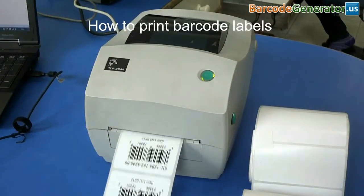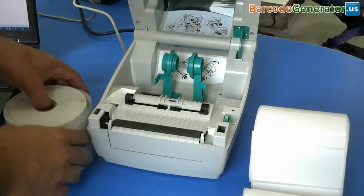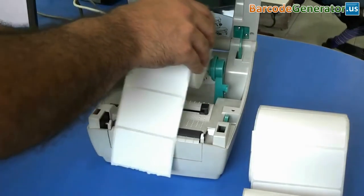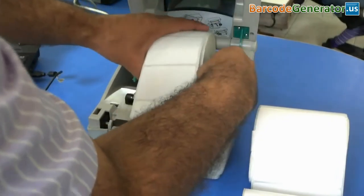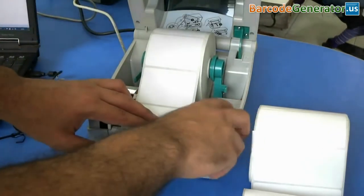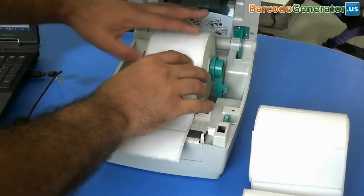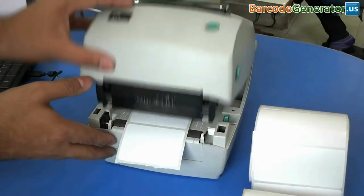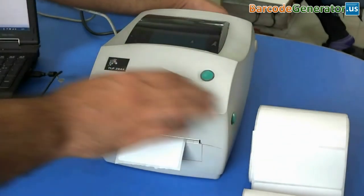How to print barcode labels using a thermal printer. Set the roll in the printer. Adjust the roll paper by rotating the dial. Move this down. Now turn on the printer.